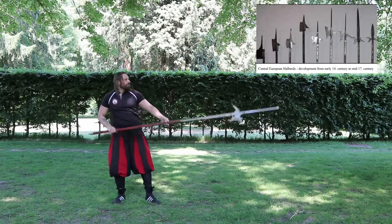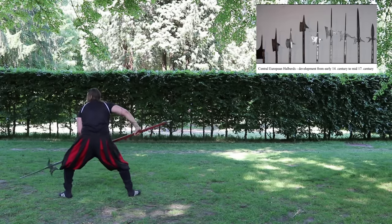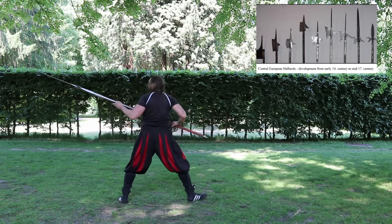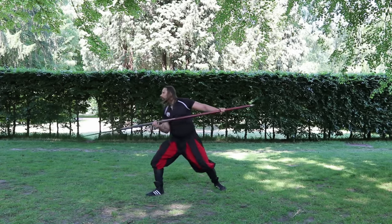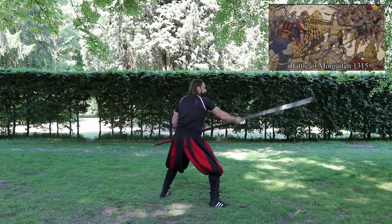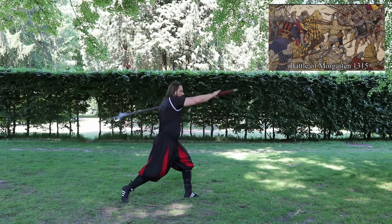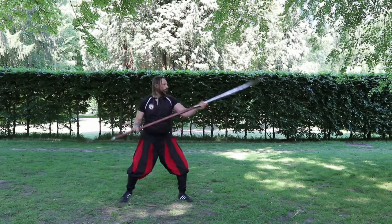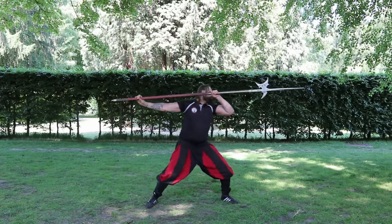There are early forms from the 14th century but also late forms into the 17th century. These weapons were first used to a notable extent by the Swiss army. At that time this weapon was relatively new and classical heavy cavalry units had a hard time with this new way of warfare. Of course it was not only the weapon itself but also new infantry tactics that more and more heralded the end of an era dominated by armored cavalry.